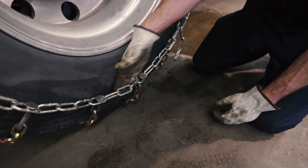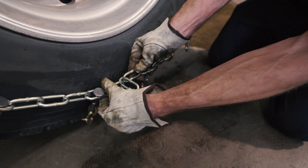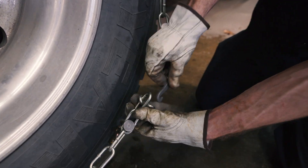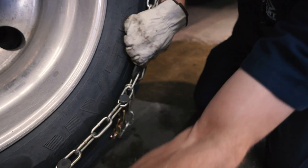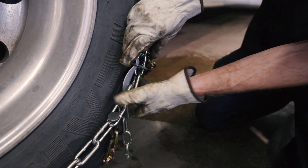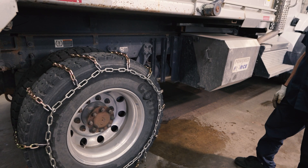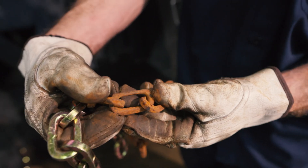Check chain tension by grabbing two links between the bottom swivels. The chain can be tightened by one link if they touch. You should be able to put your hand between the chain side rail and the tire. Bungee cords are not necessary for this type of chain.